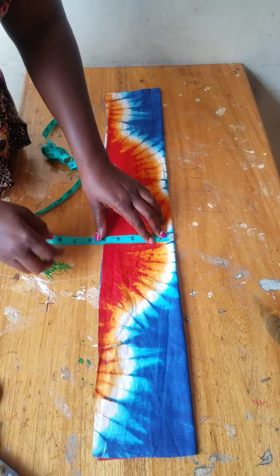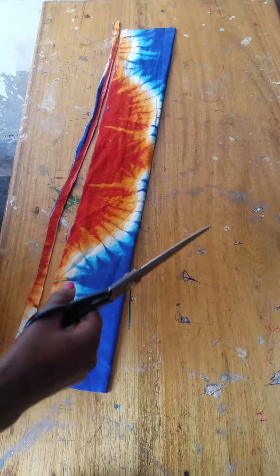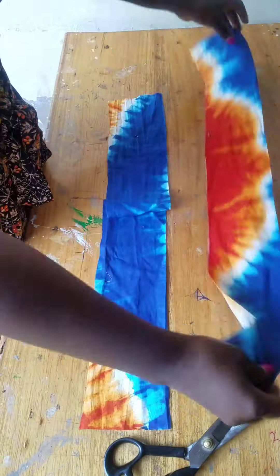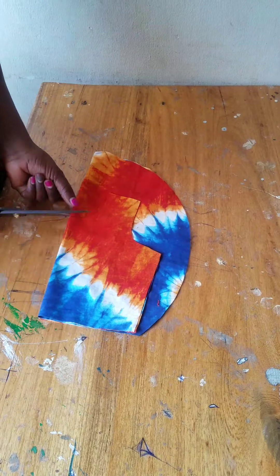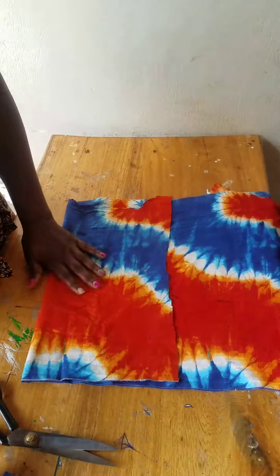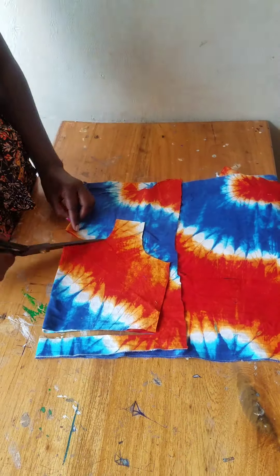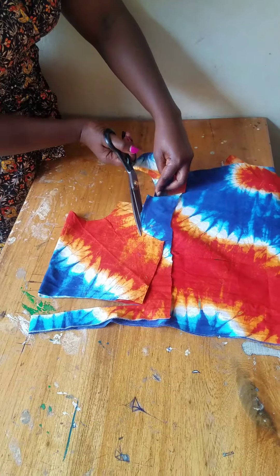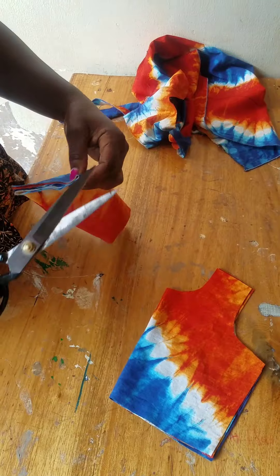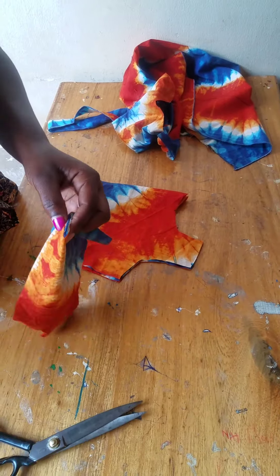Now cutting the belts — you can go with any inches you want. I went with 3 inches, so my belt will be about 2 inches unfolded, and 1.5 inches folded. Then you trace and get the facing — you trace the front part with its own facing and the back part with its own facing; some people call it lining.